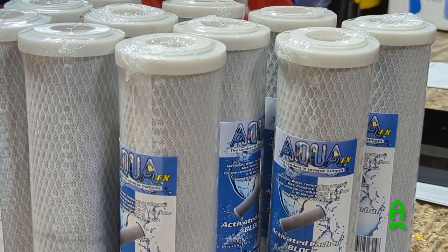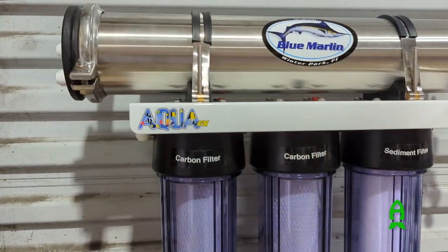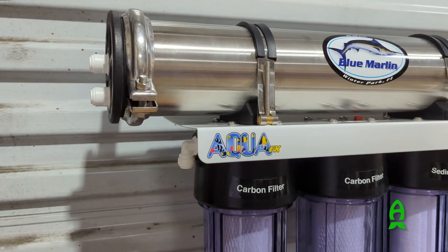Regarding how long the catalytic carbon lasts — for most people it's about six months before you swap it out, though it does vary depending on your water quality and how much water you use. Compared to a standard carbon cartridge which will last only a few hours, this is dramatically more effective and lasts much longer.